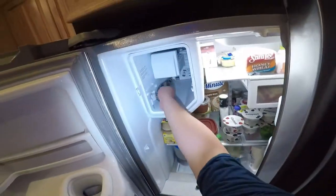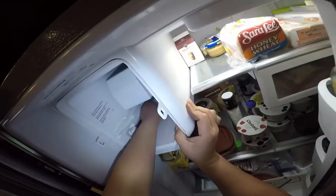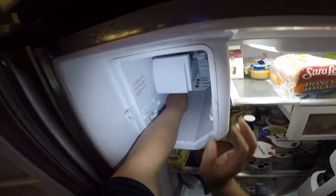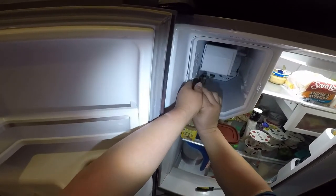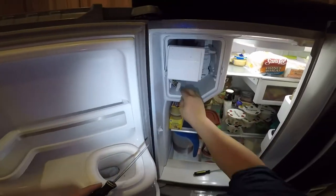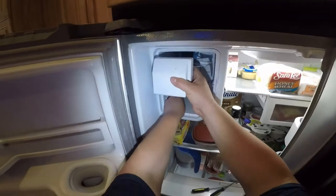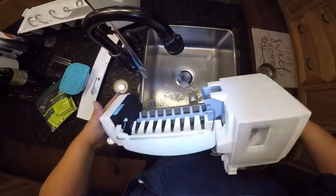That's how you remove that cover. Now release the harness for the ice maker and auger motor — just press and release; you can see it has a tab, just press and it will release from the other part. Push the other cable to the side. The ice maker has a clip right there securing it in place so it doesn't move — release the clip and the ice maker will come out. Just make sure the other cable is out of the way and the whole housing will come right out.